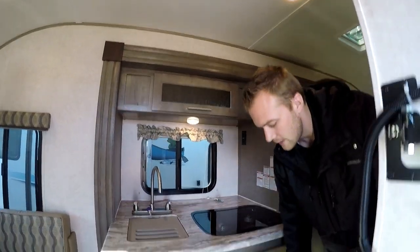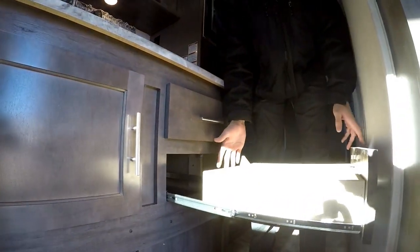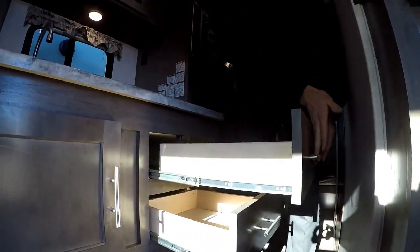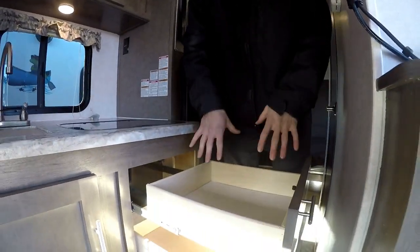You're still getting two full-size drawers — R-Pod does full extension drawers so they come out quite a bit. Both drawers come out all the way so you can access the full section; you're not wasting any storage or struggling to get into them.